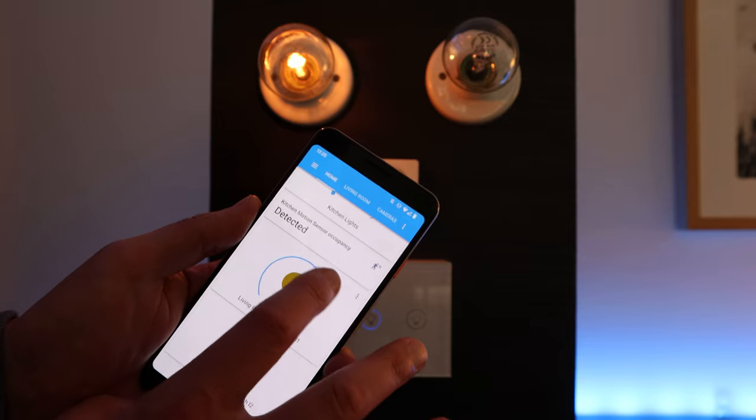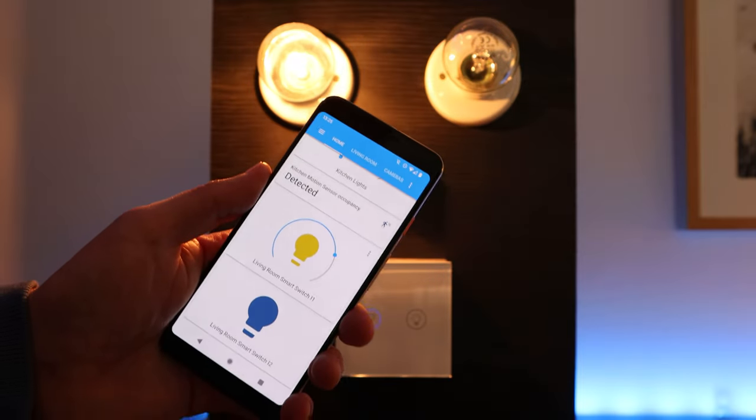Now that you know what type of smart switch wiring your house supports, it's time to figure out what extra features you might want. One of the most useful features is the ability to dim and brighten your lights. This is something I love in certain rooms, but is completely unnecessary in others — I don't need to dim the lights in my utility room, laundry, or garage. There also aren't that many smart switches available on the market that support dimming, so your options may be limited. You'll also need to make sure that the light bulbs you're using are able to be dimmed, because not all of them can be.